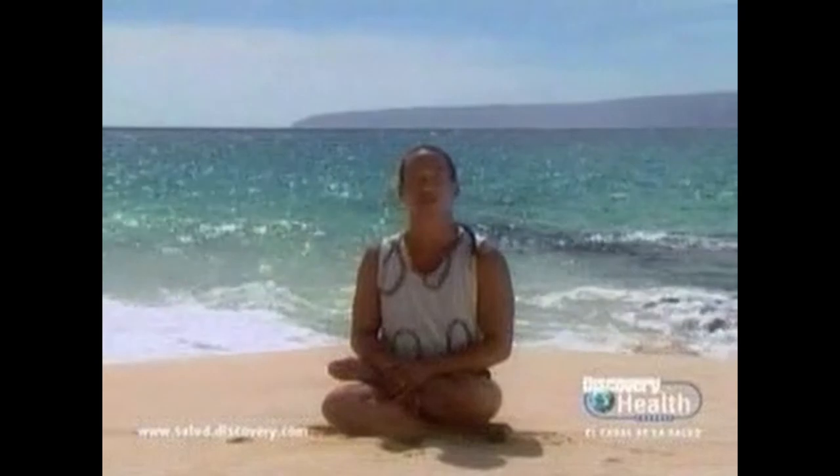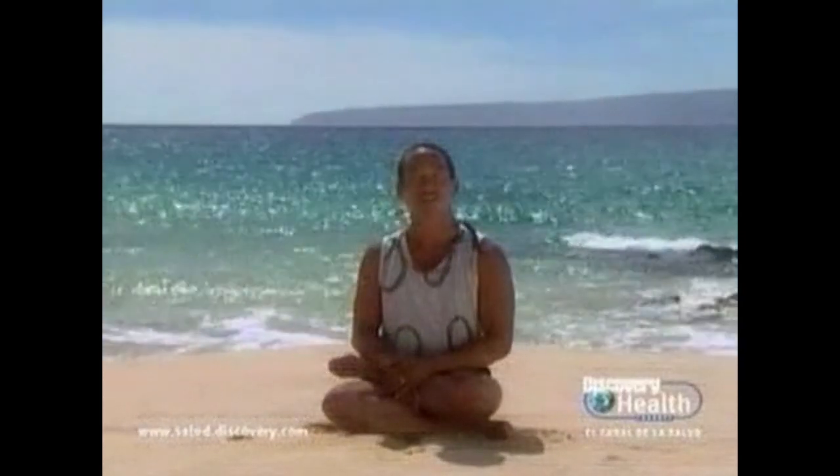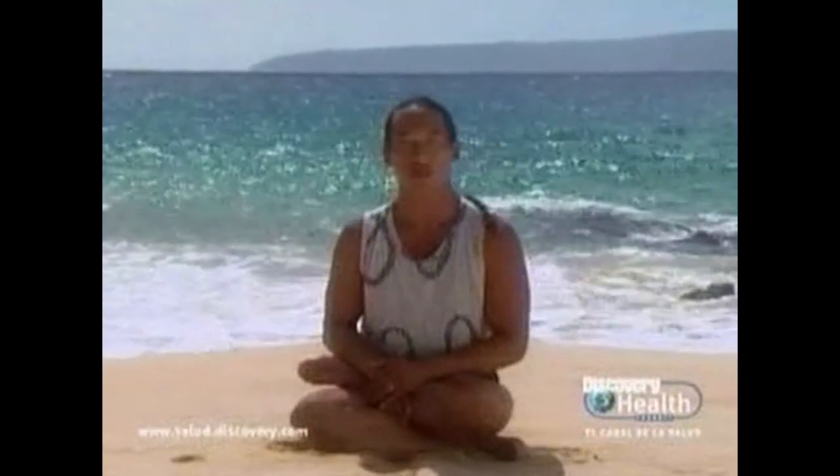Hi, I'm Rodney Yee. Welcome to Power Yoga for Beginners. Yoga is the science of relationships. Yoga is alchemy to dissolve the illusion of our separateness. Yoga integrates the mind with the body through proper alignments, action, and breath. The ancient yogis said that breath represents the present moment, the body the past, the mind the future. Breath then is the bridge between mind and body.